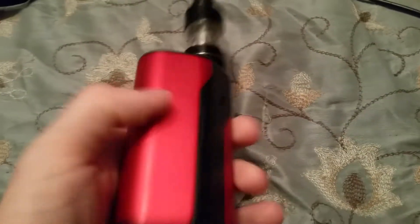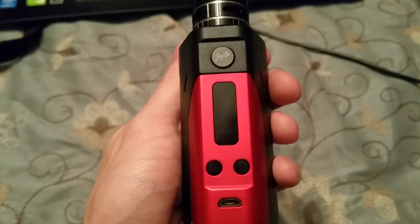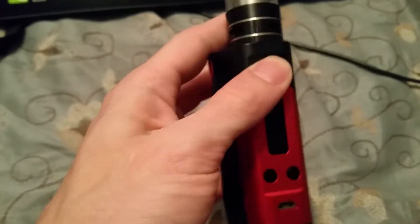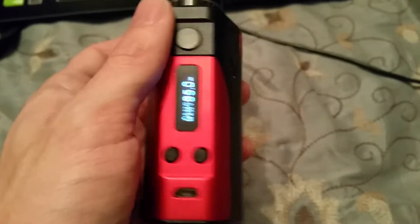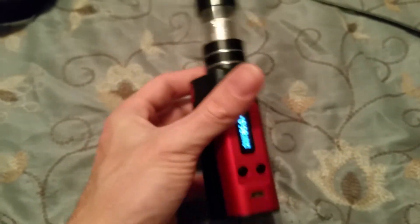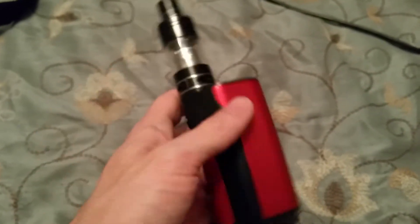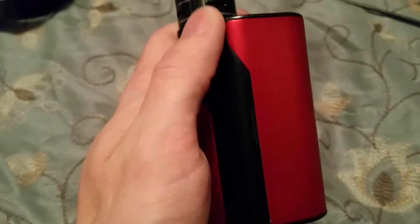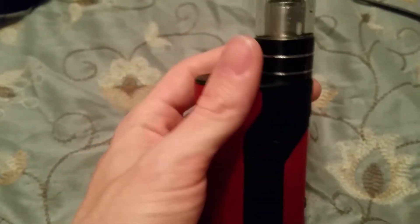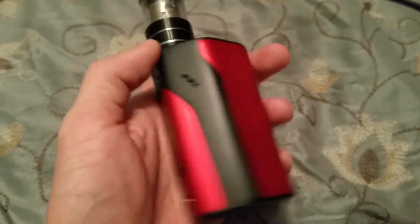I'm shooting this on my phone. It's obviously a beautiful mod — I love it very much. Love the colors, love the red and black. The screen is pretty vibrant, I can see it at all times, no problems at all. I got this from Vape Royalty — I'll put their website link in the description. It shipped with no defects, no scratches, no scuffs, no spacing issues at all.